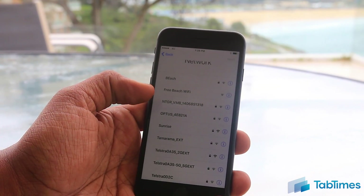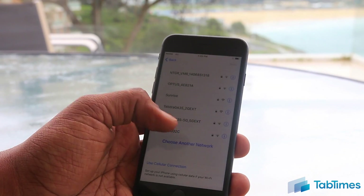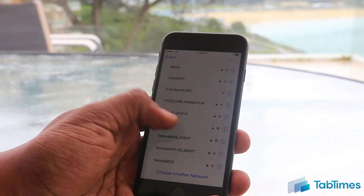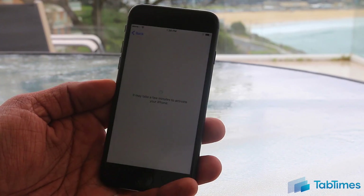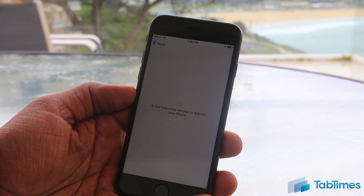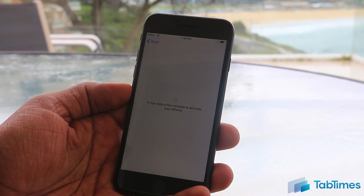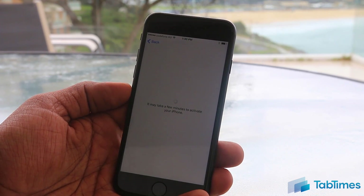The next step is to choose a Wi-Fi network, and if you haven't got an activated SIM card you won't be able to use cellular connection to activate your iPhone. So just find your Wi-Fi network in the list, tap on it, and it'll ask you to enter the password. It may take a little while to connect, but once done it will take you to the next screen and it will start to activate your iPhone. This can take a few minutes or a few seconds, depending on how fast your Wi-Fi network is and how fast Apple's servers are.